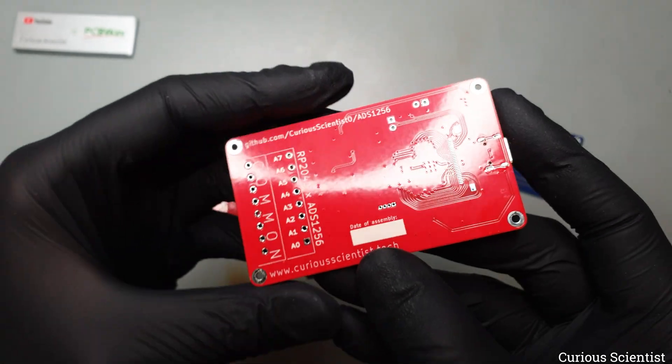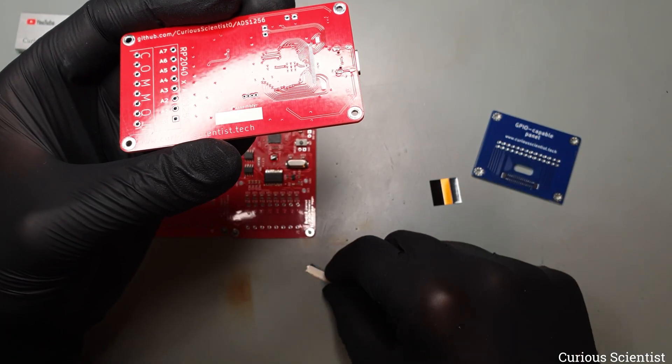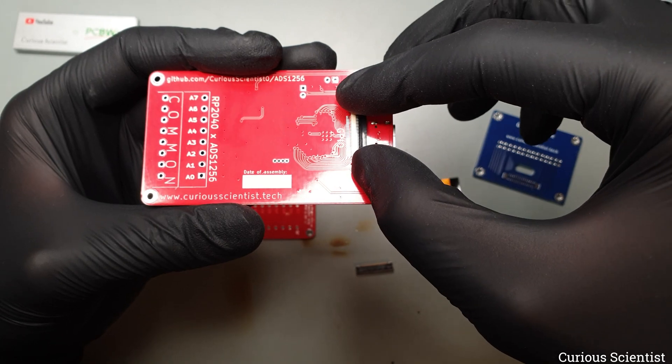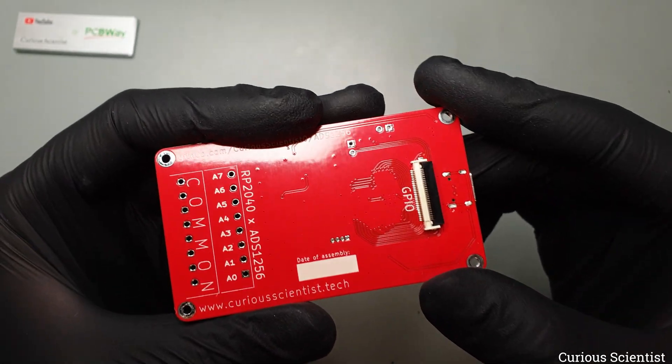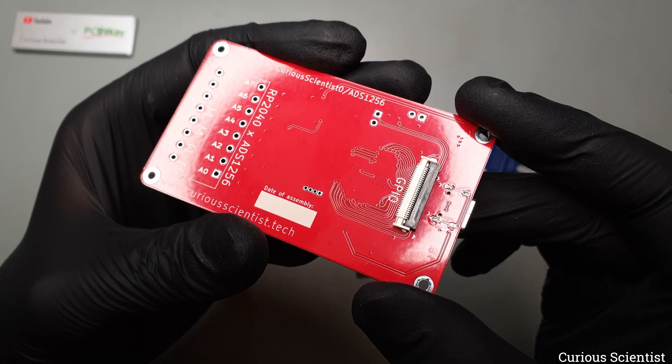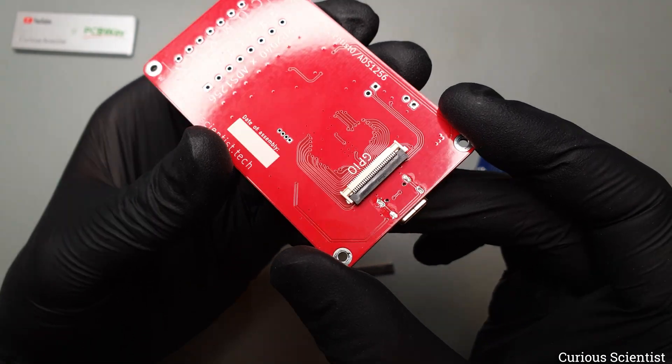You can now see how this nice 28-pin FPC connector sits at its place nicely. Due to its low height, it will fit my metal enclosure perfectly. And then of course, the front panel also needs a 28-pin connector that receives the flex cable. So let's assemble them.